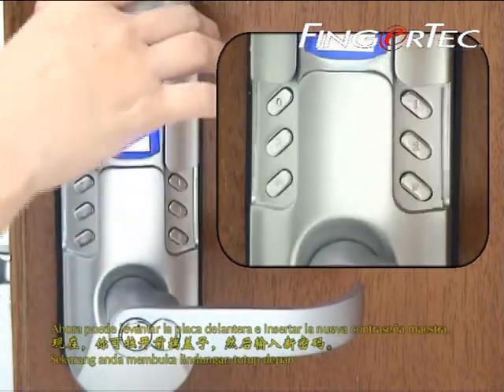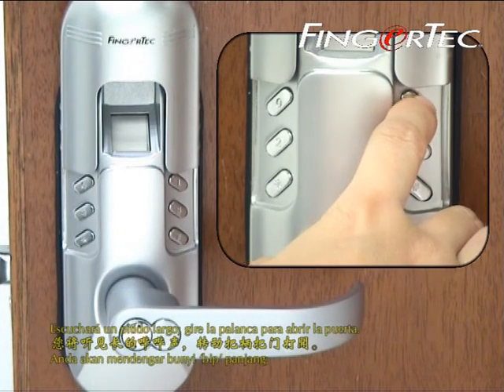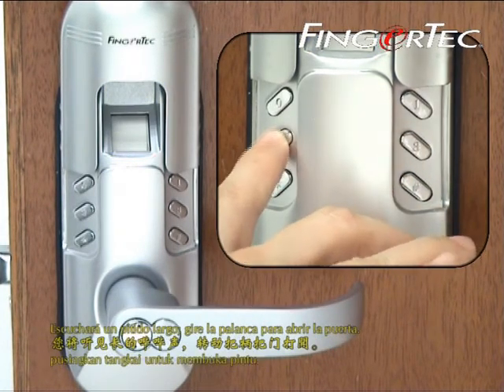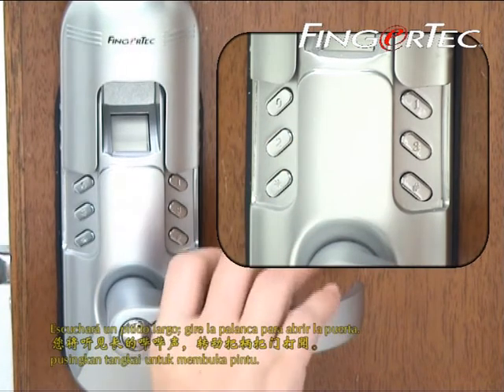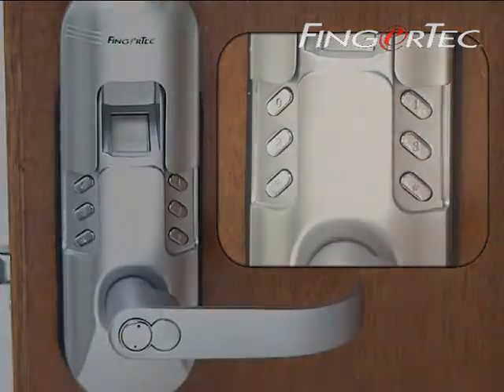Now you could lift up the front cover and key in the new password. You will hear a long beep sound. Turn the handle to open the door.